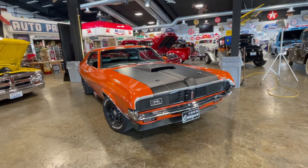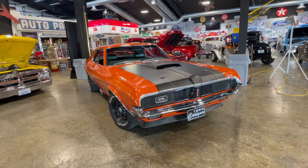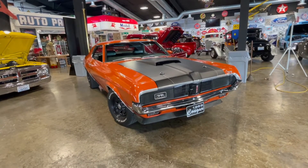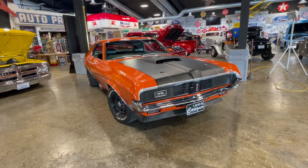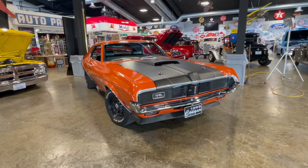It's got a built 390 that's freshly built. The person that we bought it from, him and his friend assembled the engine — a friend of his in Spokane who was an engine builder. The two of them put it together, and it's got less than a thousand miles on this motor.